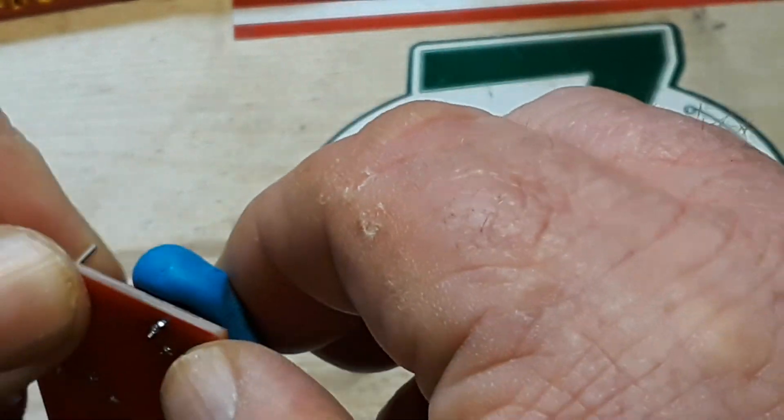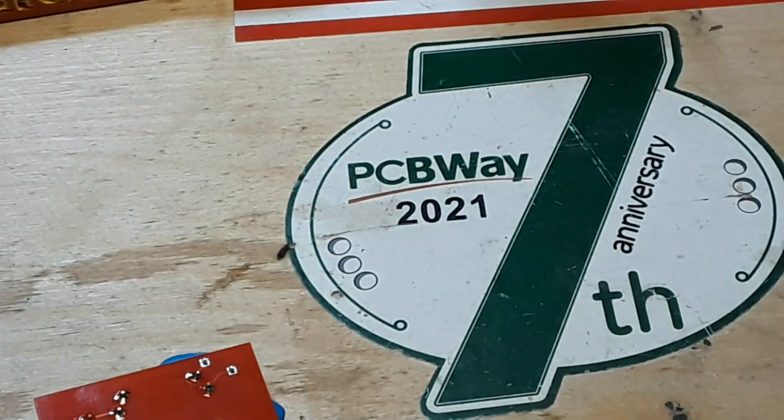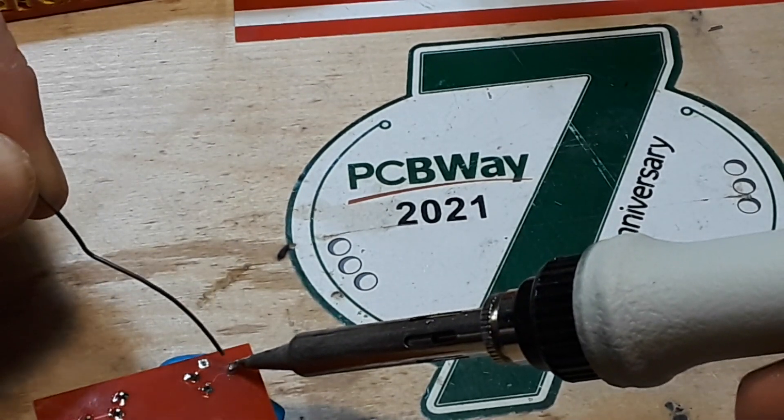A little too overzealous with the application of pressure there — no worries though, we'll get it done.